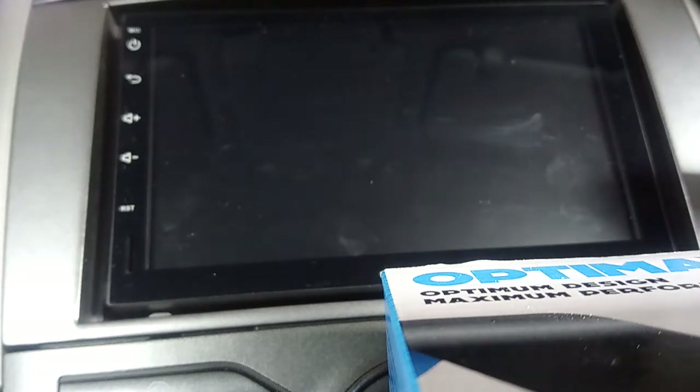Hi guys, just thought I'd do a quick review of this Xtrons radio that I've got in my Toyota Yaris. It's the one with DSP - Digital Sound Processing - built into it, so it's got a few more settings on the audio. Let's just see what it's like.